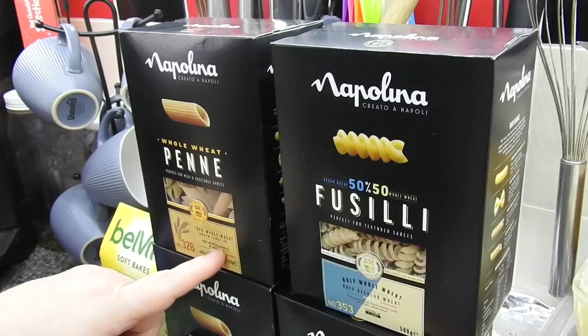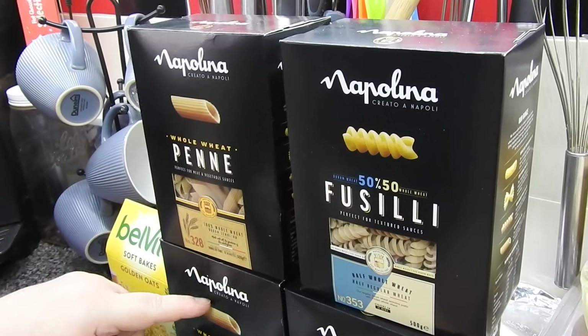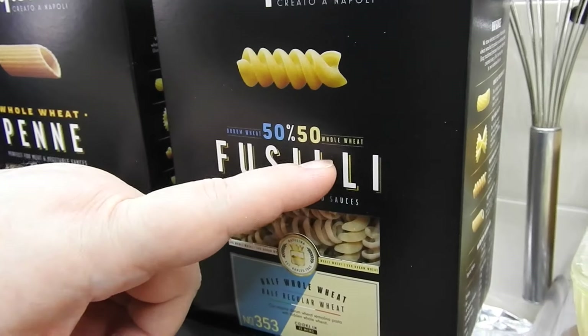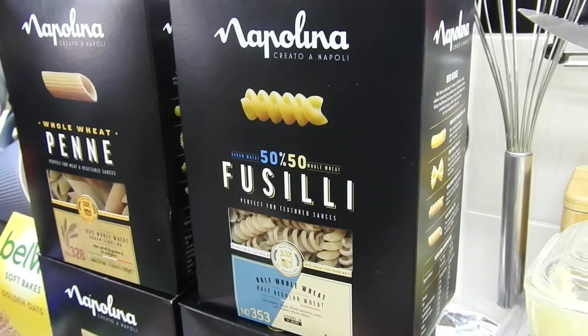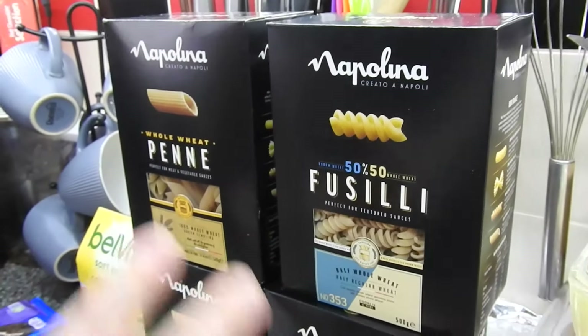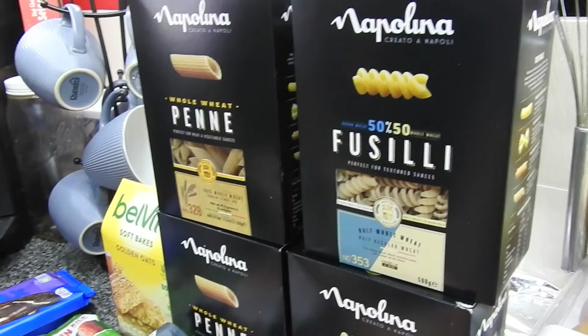This is whole wheat penne - I've got two of those. It's half and half, so it's 50% durum wheat and 50% whole wheat. I go through a lot of pasta anyway so I just got two of each.